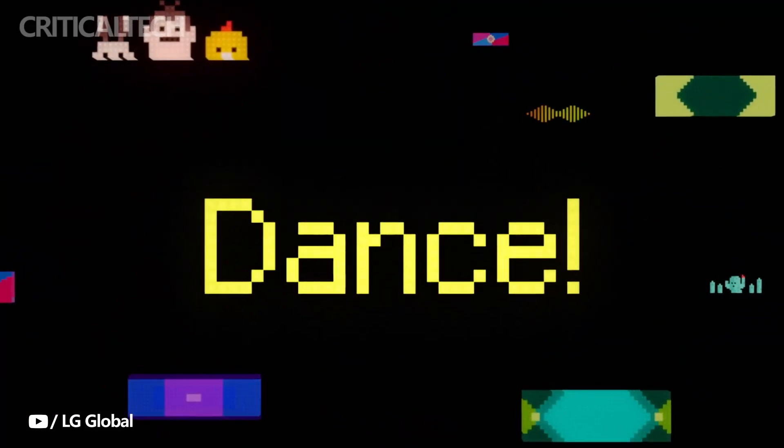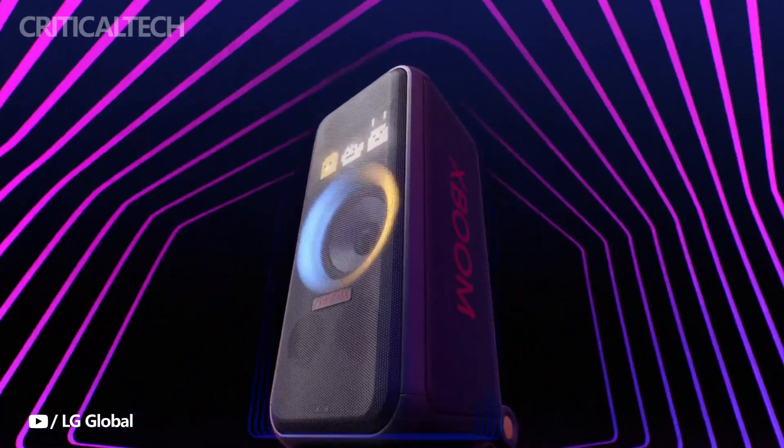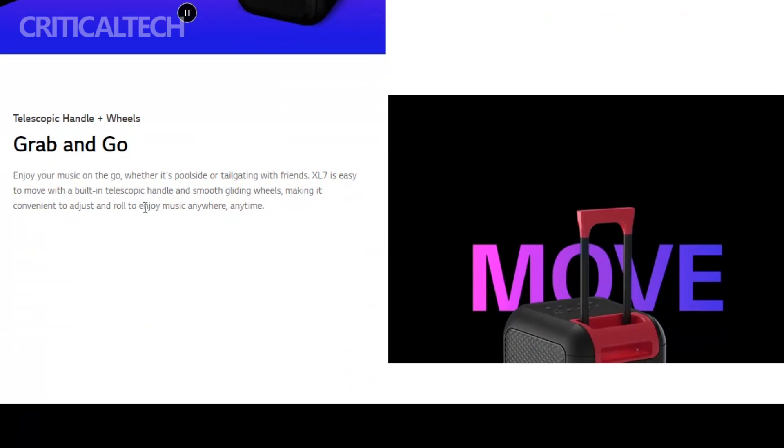You can anticipate the XBOOM XL7 to have an IPX4 water-resistant rating, in addition to the new LED lighting feature, so you won't have to worry about rain and splashes damaging the speaker during pool parties. Given that the speaker weighs 34 pounds, it also includes a telescopic handle and wheels to make transporting it simpler.